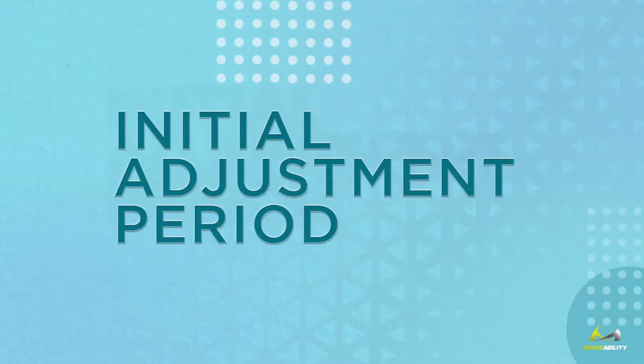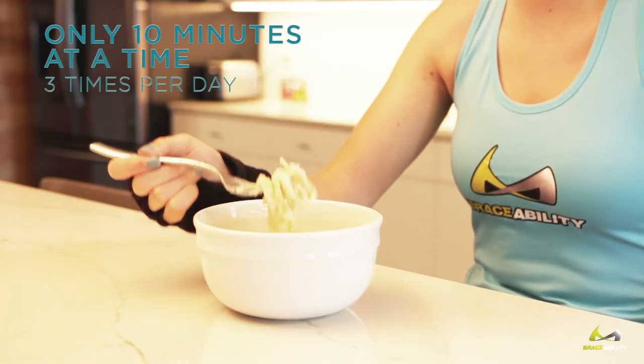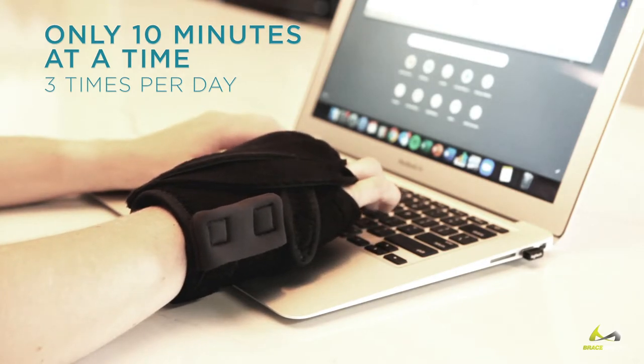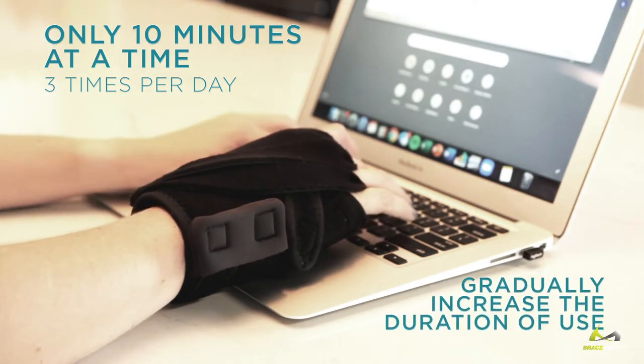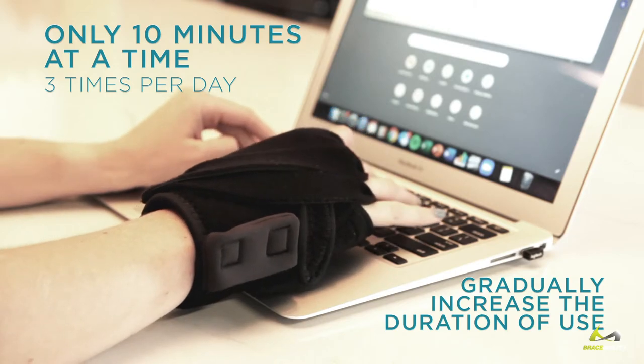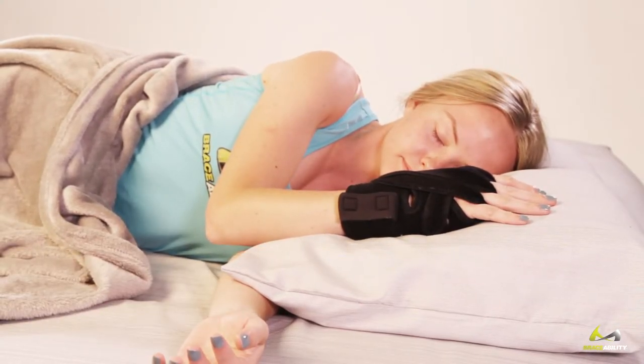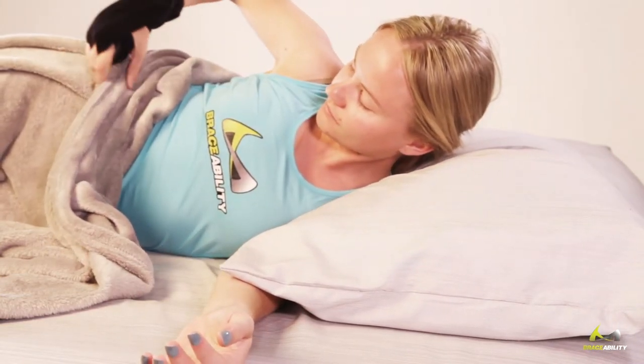Initial Adjustment Period. Begin by wearing for only 10 minutes at a time, three times per day. Over the course of several days, gradually increase the duration of use. You will get sore if you wear it for too long at first. Eventually, work up to wearing the splint overnight, since pain intensity is typically the worst in the morning.